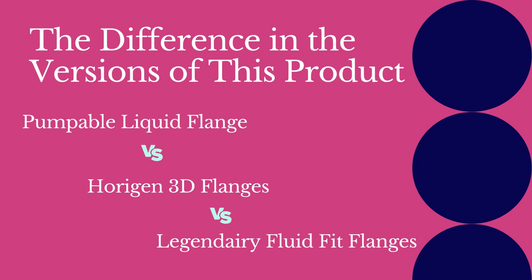The basic kit for the Horizon 3D and Legendary Fluid Fit is identical. The Pumpables liquid fit kit is modified, but parts are still cross compatible. Pumpables is the one who has invested in the modifications and increasing sizing options, so I opt to refer to these products generically under the Pumpables name, as this is the version I find to work best and to be the highest quality product with the most access for the largest number of pumping parents.